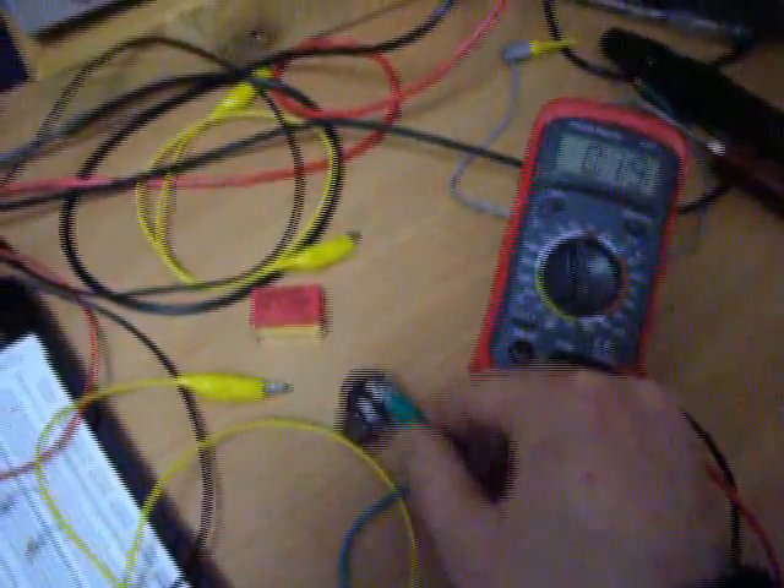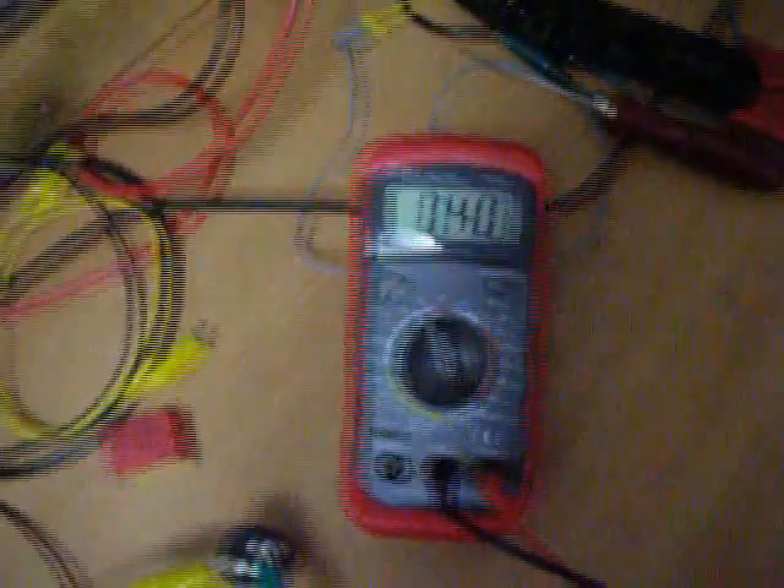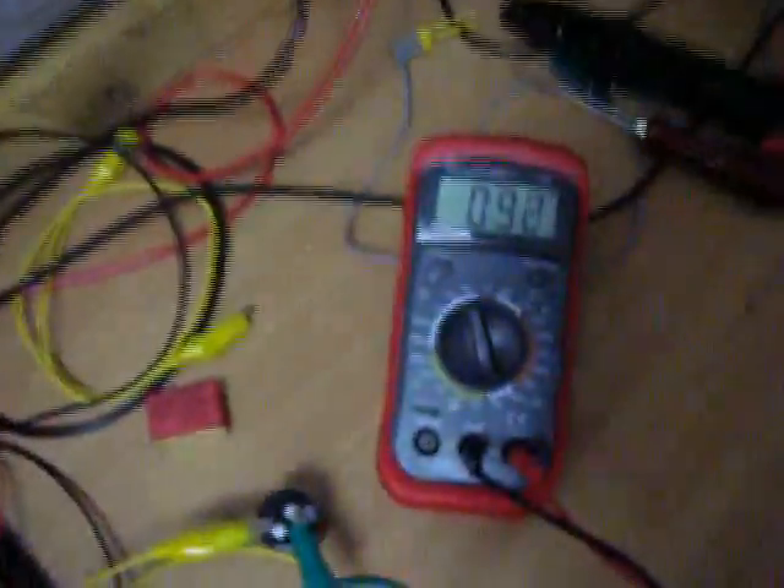Let's hook it up — battery in the right direction. See the meter — voltage climbing now: 30 volts, 40... getting the juice out. Yeah, 100 volts — well tuned here. 120 volts, fast charging.